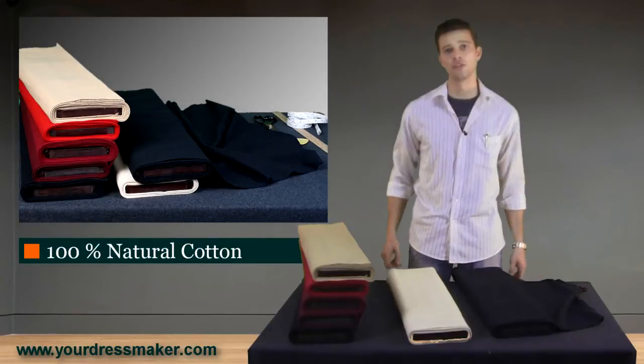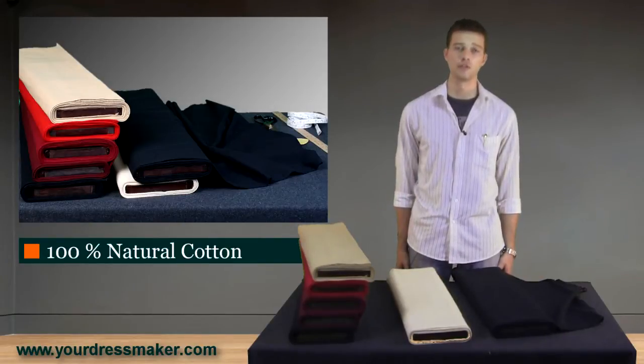If you're interested in other materials, such as satin, velvet, or anything else, we're happy to work with you to fulfill your request.